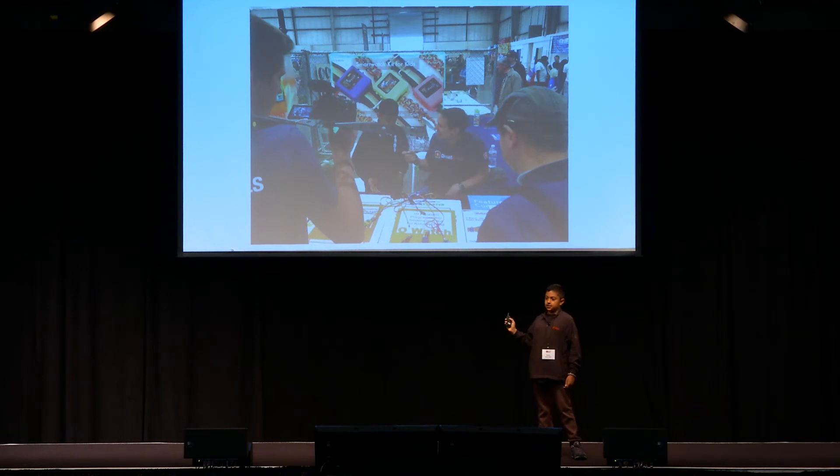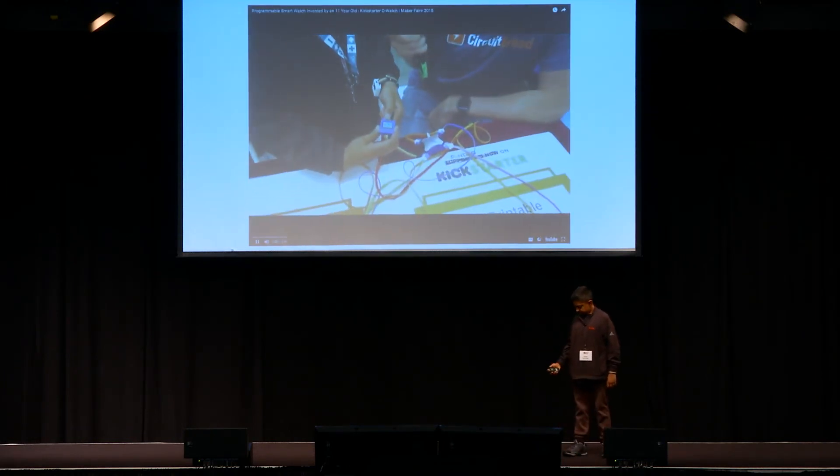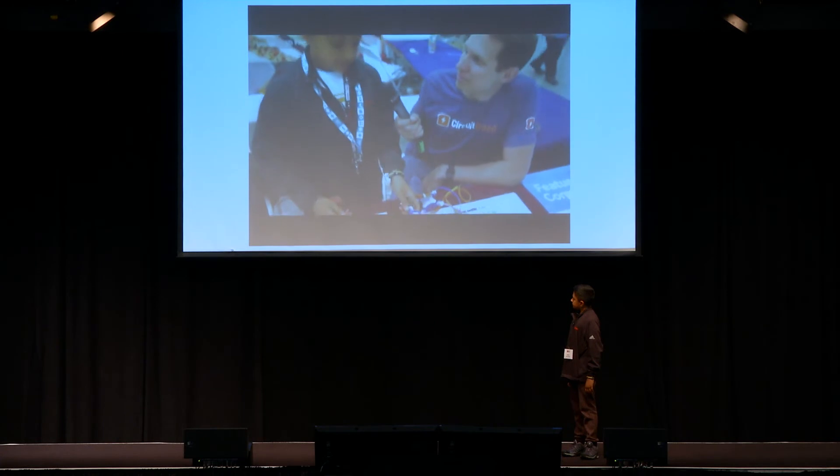This was our booth at the 2018 Maker Faire. We're going to end off with this short video and then go to Q&A. The basic idea is that you can get the kit and you can learn how to program using the watch, and then you can wear it and show everybody.